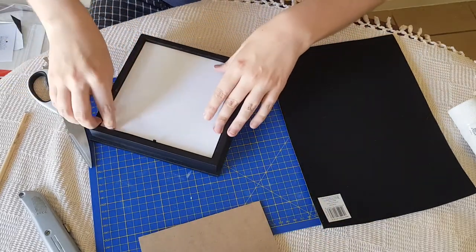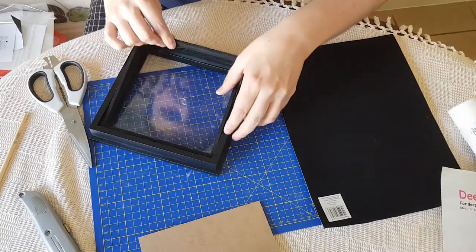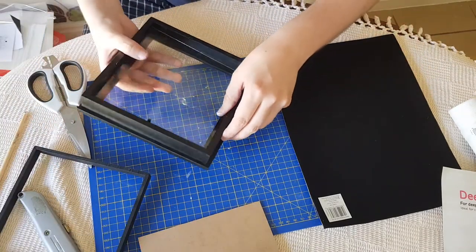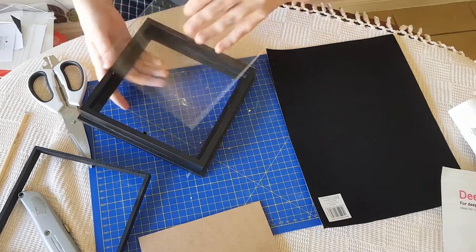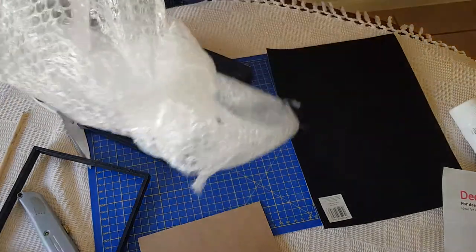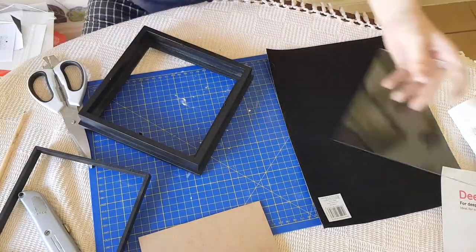This is just the backing — we're not going to need this anymore. We want to get the glass out, so we take this middle bit out. It'll be different if you buy different photo frames. Be careful with the glass; if you smash it, it's sharp. Mine came in bubble wrap, so I'm going to put the glass back in the bubble wrap and dispose of it safely.